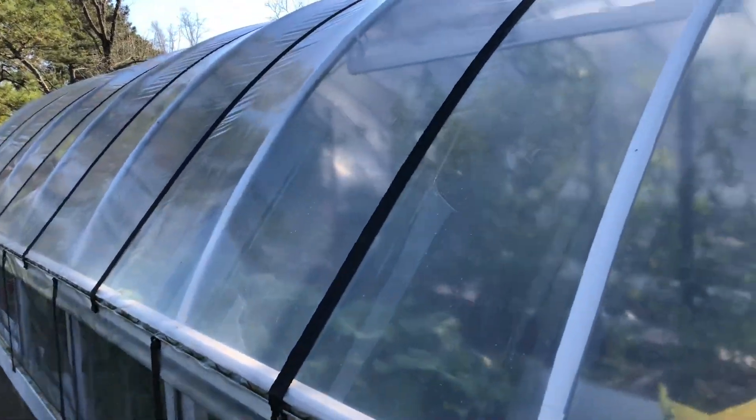And so now it's ready for the shade cloth. Easy and simple.